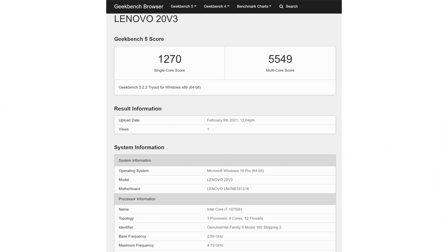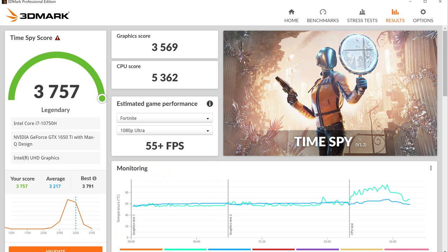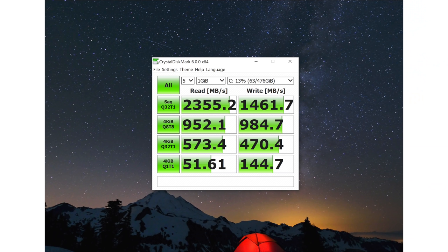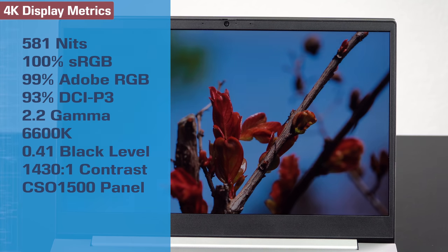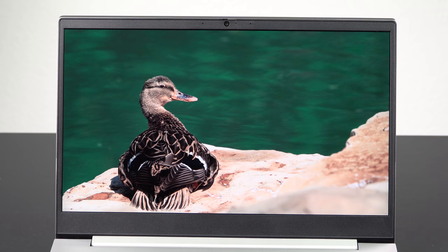The NVIDIA GTX 1650 Ti Max-Q — or the lower-level GTX 1650 non-Ti non-Max-Q — is still a pretty capable GPU. It's designed for creatives more than gamers. If you're looking for GPU acceleration in Adobe Premiere or other video editing suites and Photoshop, you've got it. You also have a display to match — the wide-gamut 4K is excellent, and even the Full HD with full sRGB coverage is good enough for designing web content.